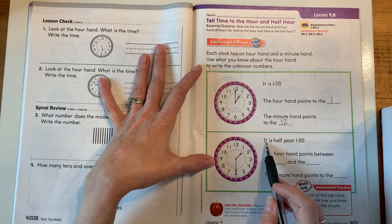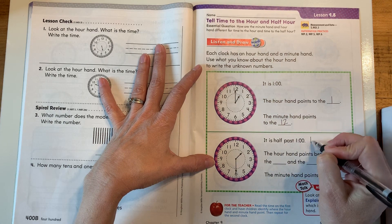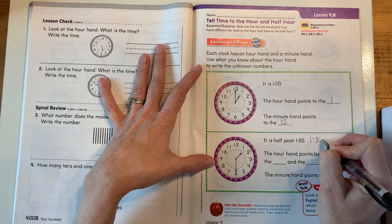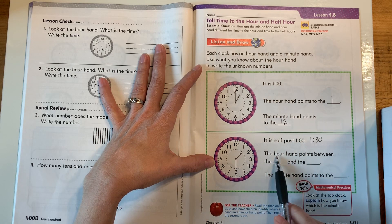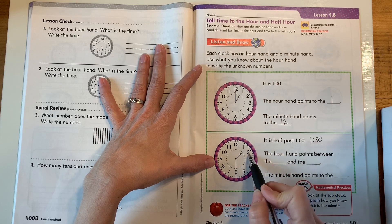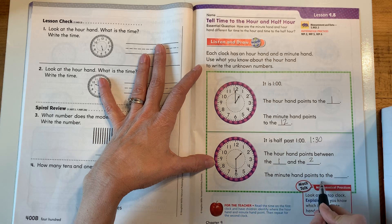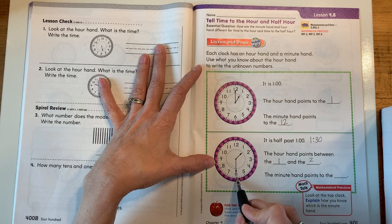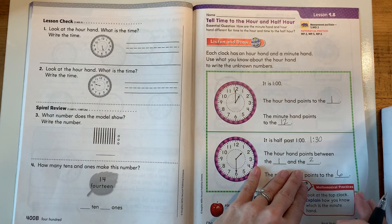Now it is half past 1 o'clock. So when it's half past 1 o'clock or when it's 1:30, those mean the exact same thing — just two different ways of saying it. The hour hand points between the 1 and the 2. And the minute hand points to the 6.